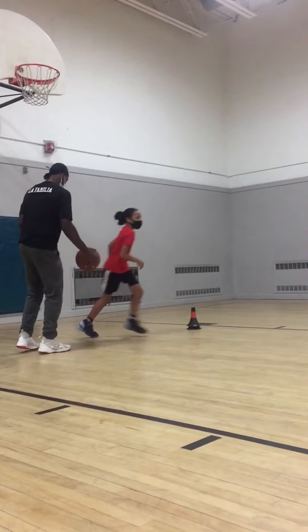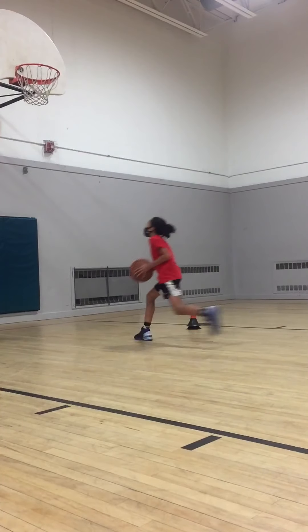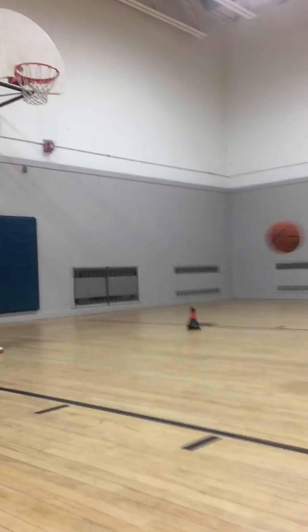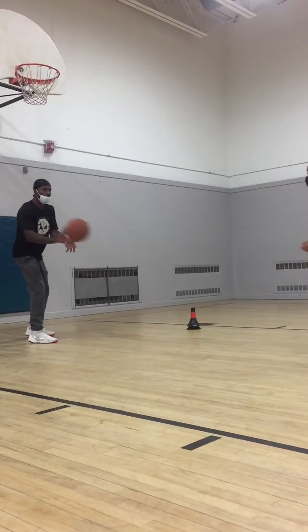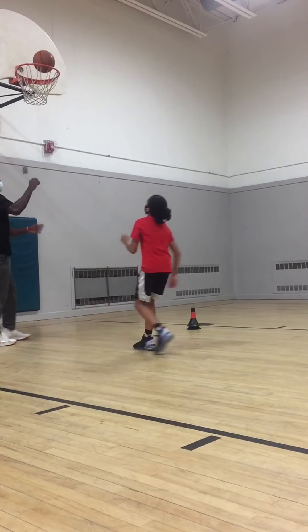Here we go, one. Point, point, point, point, point, point. Yeah! Exactly. Yeah! Good! Yeah! Good! There we go. Great! Good job!